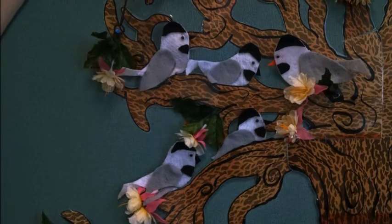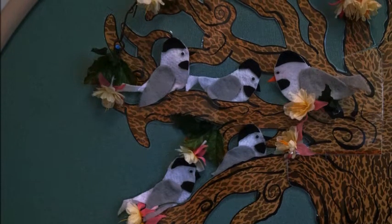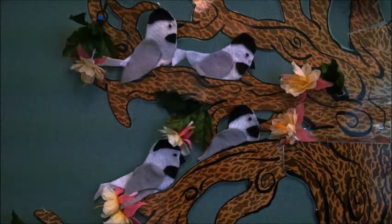Five little chickadees sitting by the door. One flew away, then there were four. Chickadee Chickadee Happy and Gay. Chickadee Chickadee Fly Away.